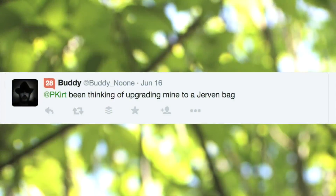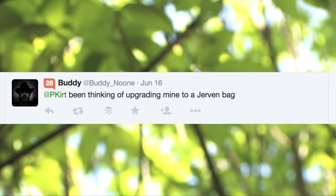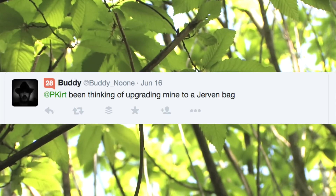First question: Buddy says he's been thinking of upgrading his tarp to a Jirvan bag. For those who don't know what they are, the Fjellduken is a Norwegian product. Some are lined, some are unlined, and you can zip them into various configurations. They were originally designed to be camouflaged for hunters.